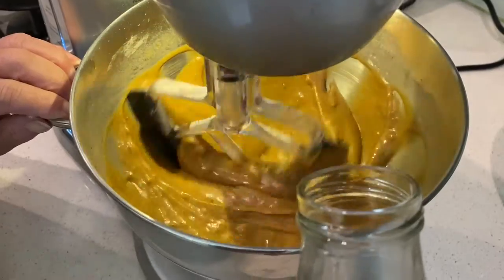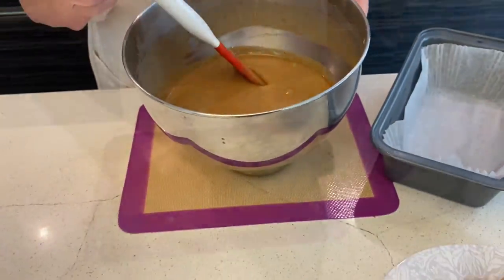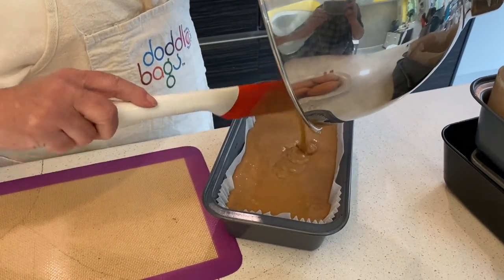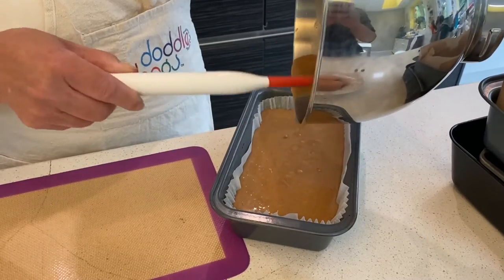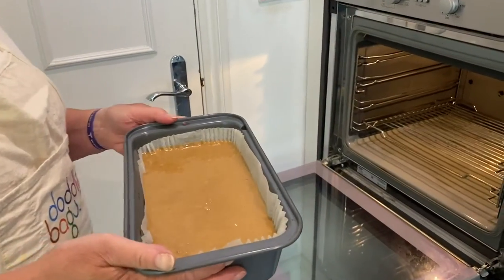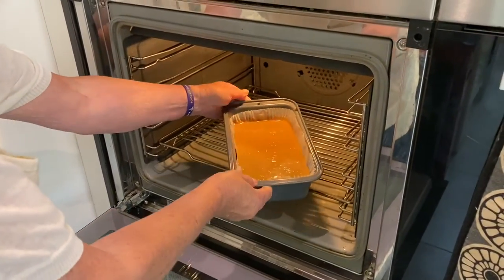The few lumps you might see in the mixture are from the ginger preserve. Pour it into the two-pound tin — I always like to line it with greaseproof liners. It's now going into the oven at 180 for around about 40 minutes.